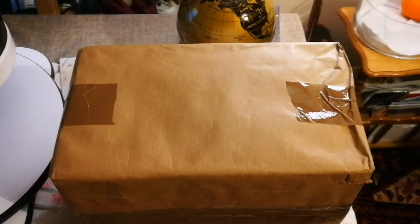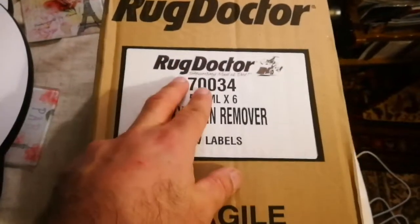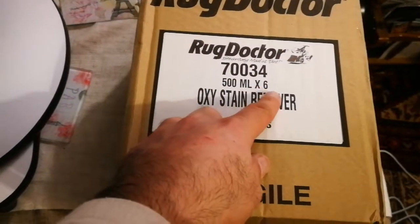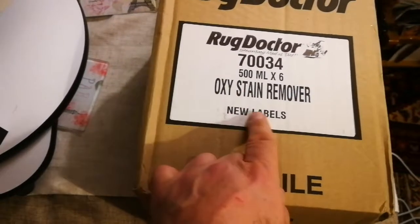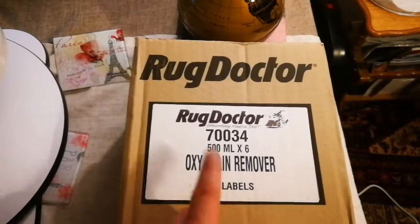Just received a package — I don't know what's inside, so let's open it and see. Okay, this is a Rug Doctor 734, 500 milliliter oxy-stain remover, new labels for rugs. So that's a Rug Doctor.